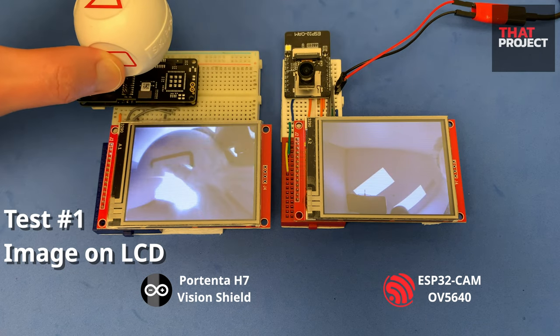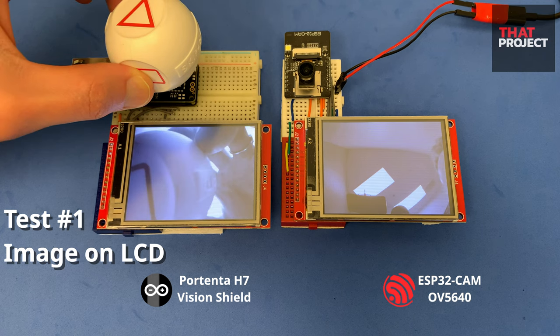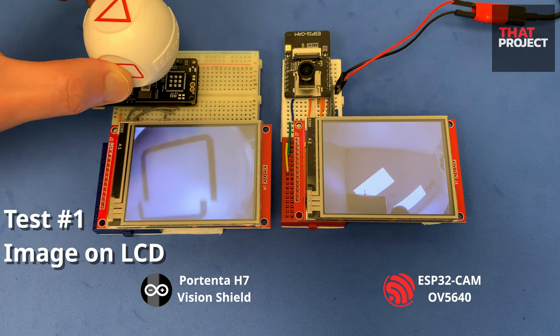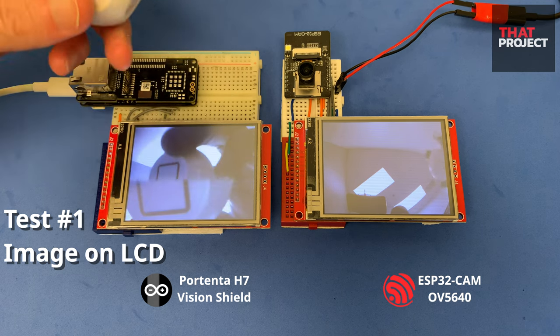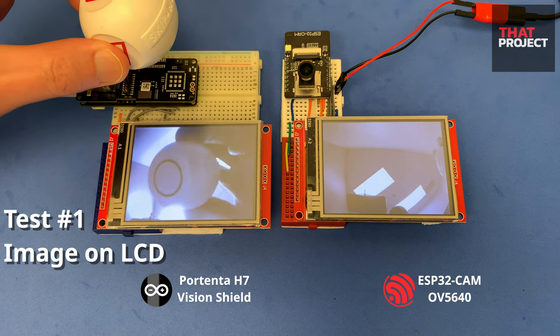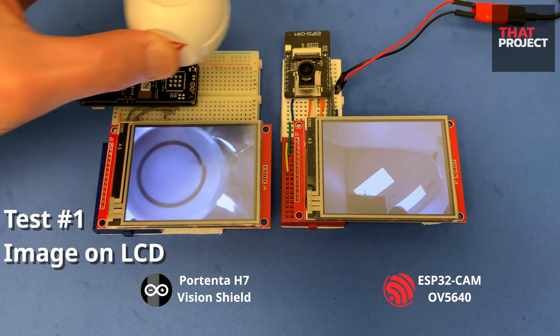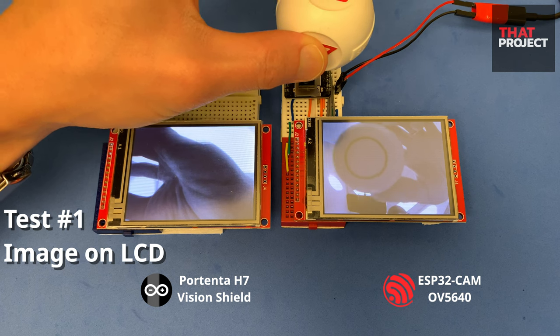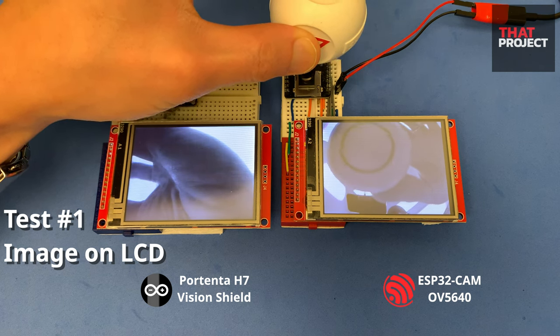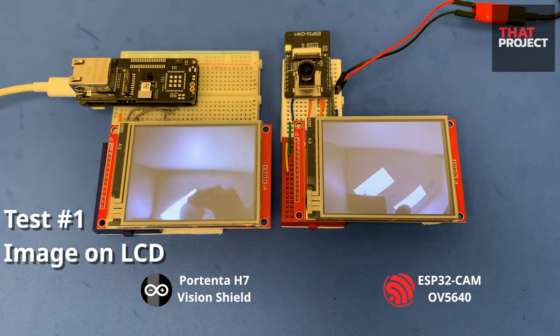The Vision Shield shows a very slow speed. The display connected by the SPI bus reads and writes at a very slow speed, which also affects camera communication. I'm pretty sure capturing a single image from the camera would obviously be fast — I will test this part later. On the other hand, ESP32 cam is acquiring images faster than the Vision Shield, but drawing images on the display is very slow, so you can see slow screen updates.